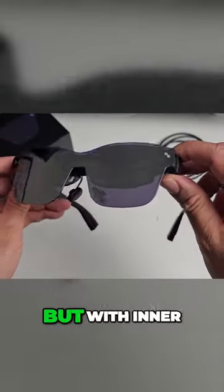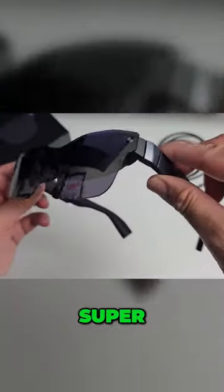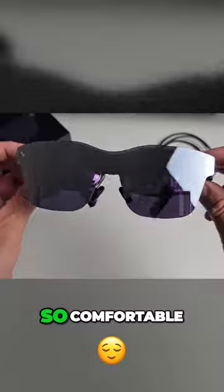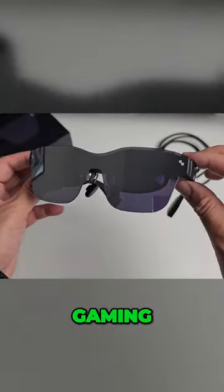They look like a pair of regular sunglasses, but with inner screens. They are made from plastic and are super light in weight, weighing only 76 grams — so comfortable to wear for long sessions of movies or gaming.